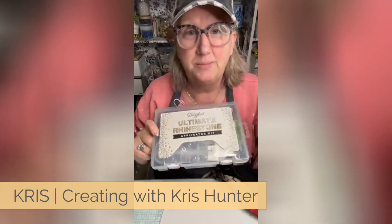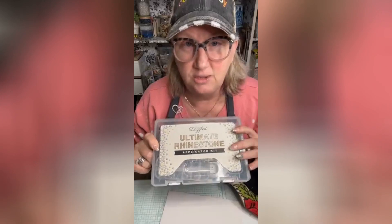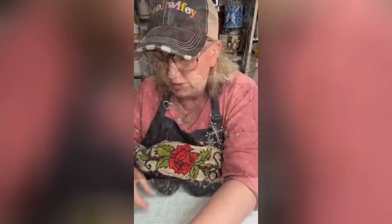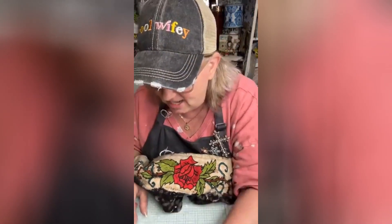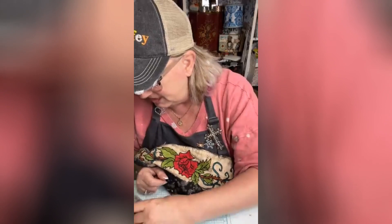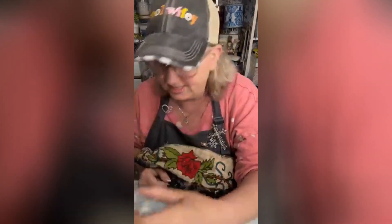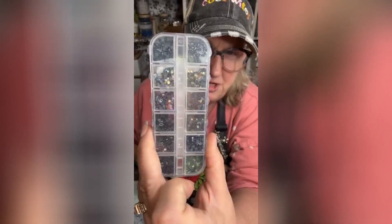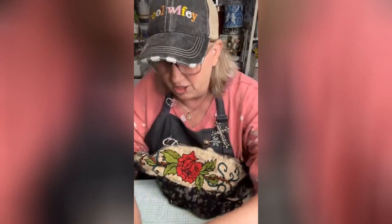This ultimate applicator kit is amazing — I absolutely love it. I have this really cute shirt. The bling pieces come in little cases like this: sparkly shimmery ones, clear sparkles, and some other colors which are the darker colors. I absolutely love these. We're going to go with some greens and some reds to go with our design.